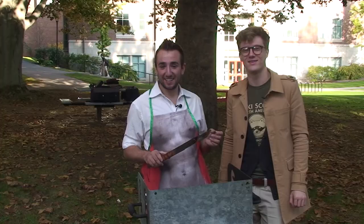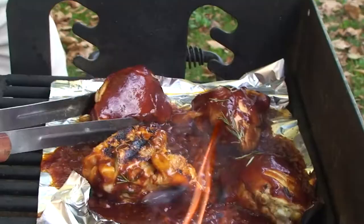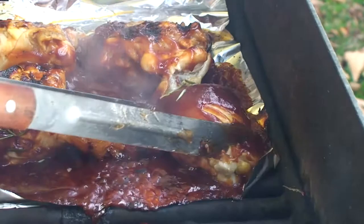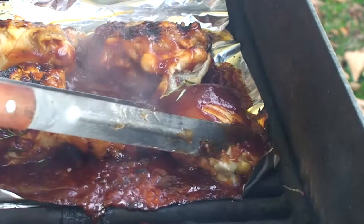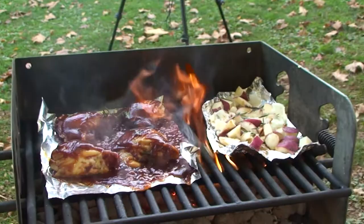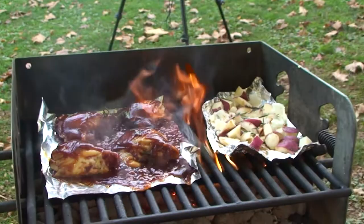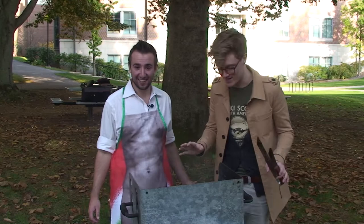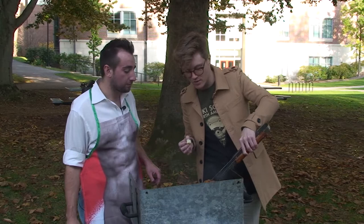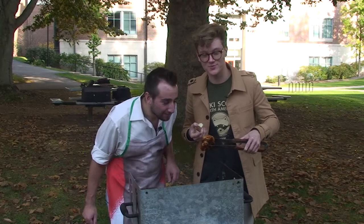So now we're going to flip them so that they all cook evenly. They look great and they smell delicious. They're looking about done — pretty delicious. So we're just going to give the potatoes a little taste here. That is excellent. That is just the right amount of garlic. That looks so good. Hopefully that'll be in my stomach soon.